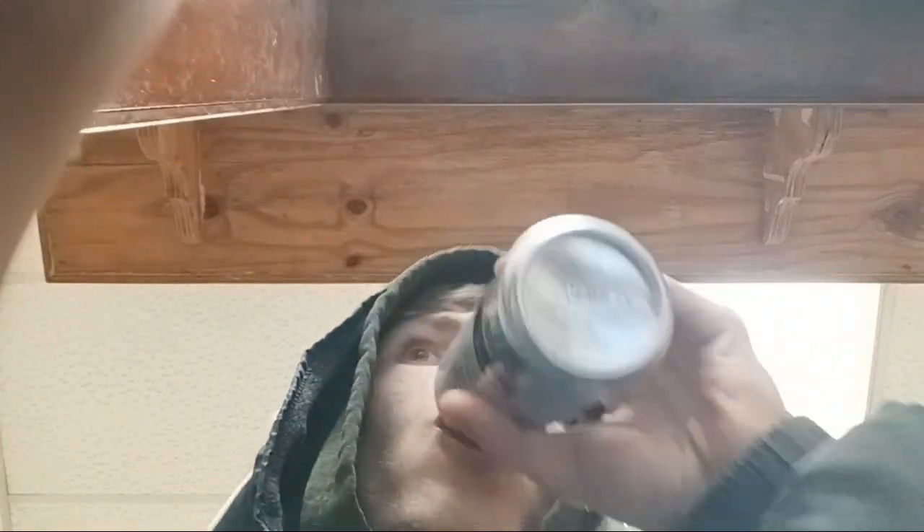There are two more flavors I'm going to try to review — the regular Celsius, and I want to review the non-carbonated Celsius and other types of Celsius drinks.